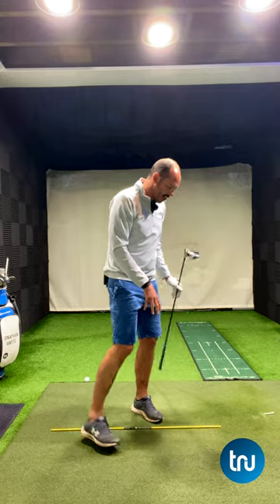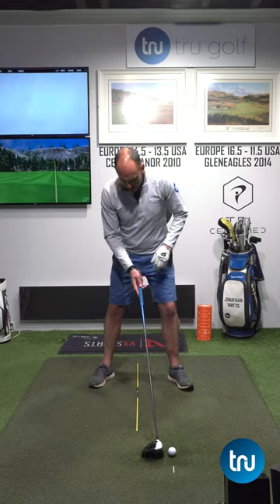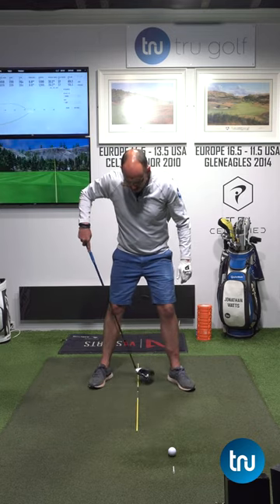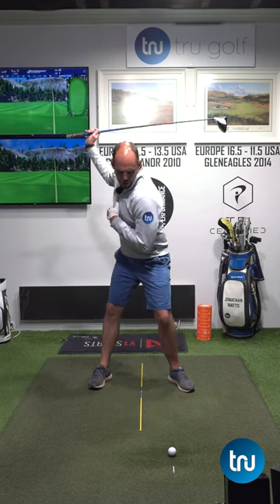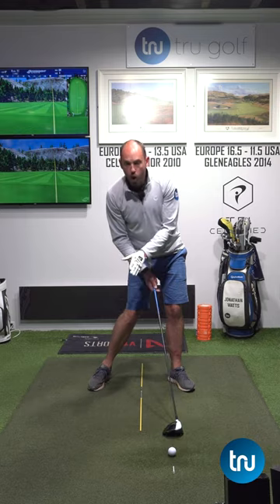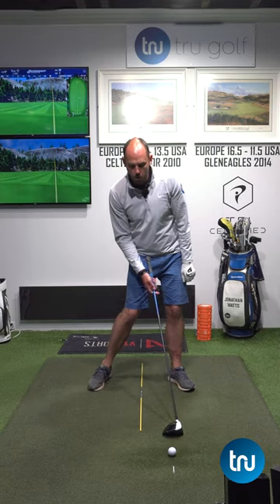I've simply placed an alignment stick in the middle of my stance, underneath my head, and I'm trying to make a golf swing where I'm literally keeping my head over that point behind the golf ball.